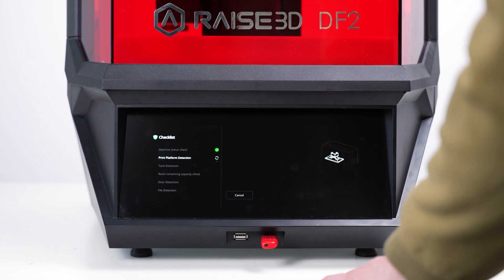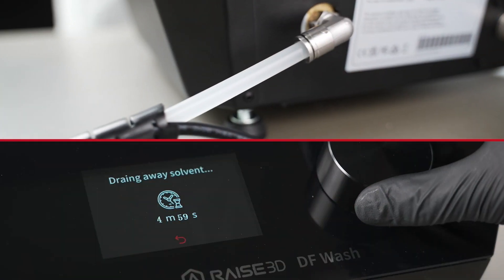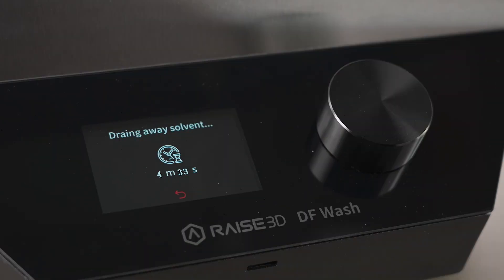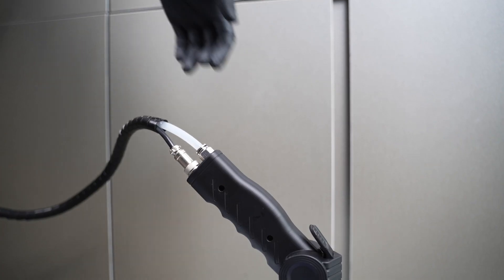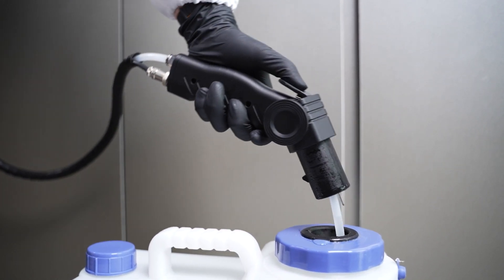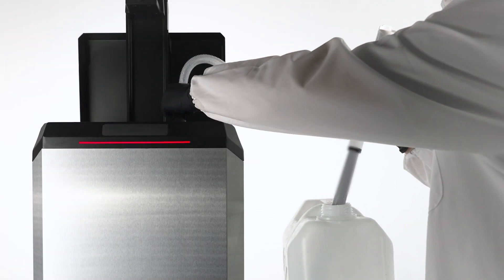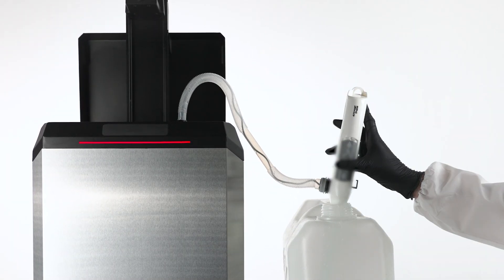One of the things I was warned about when getting this resin printer — by the other part of campus that has a different resin printer — was how potentially messy the whole system could be. I've been very happy to see how hands-off everything has been, as far as myself and the students actually having to come into contact with the resin or the isopropyl alcohol. That has been a really great feature of this printer.